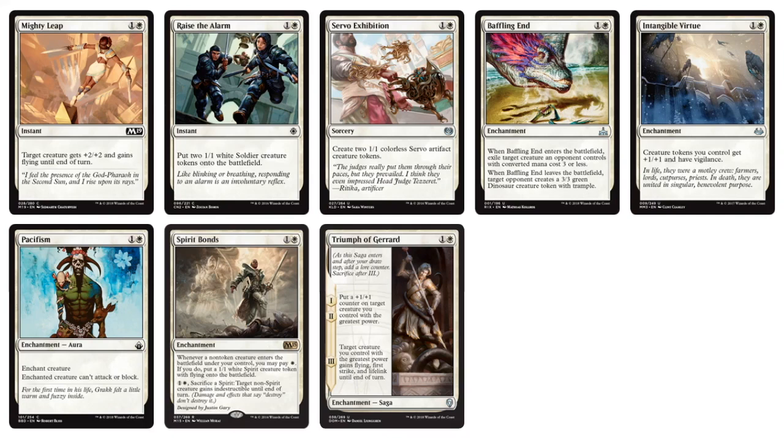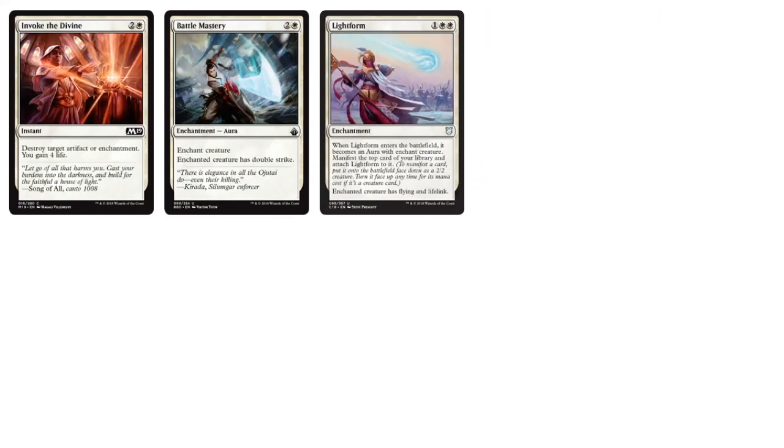Spirit Bonds is a little text-heavy but it's kind of a token protection thing. There are some combat tricks and token generators, like Invoke the Divine. Light Form uses the Manifest mechanic — I'm not really a big fan of manifest. As far as me designing my own cube, I'm trying to build it to be very beginner friendly, so it's not incredibly text-heavy or confusing, and I think manifesting cards is a confusing mechanic. Same with morph — it's a little bit too much for a literal beginner who's never played magic.